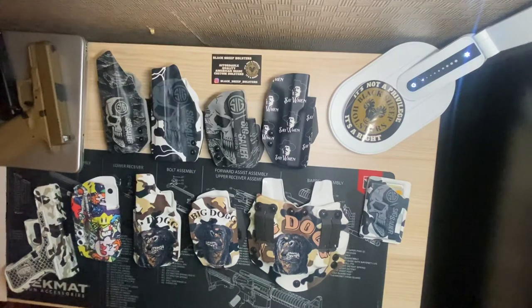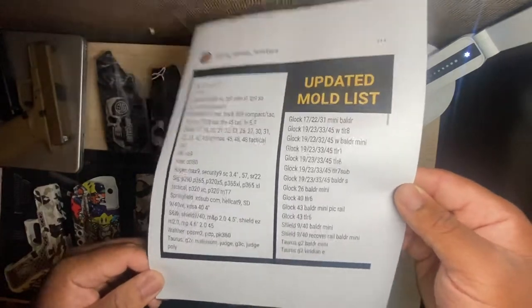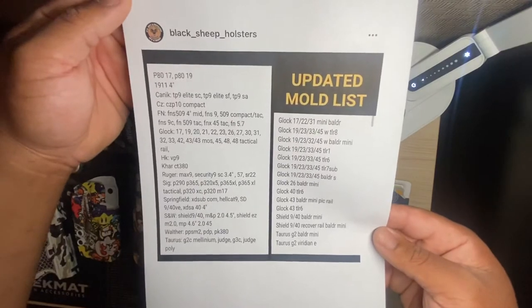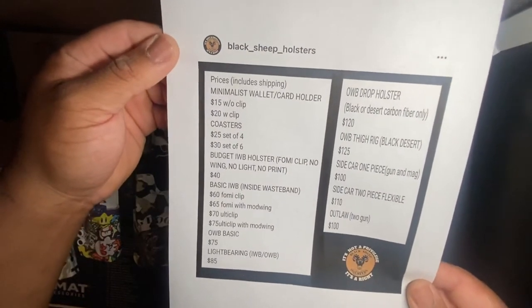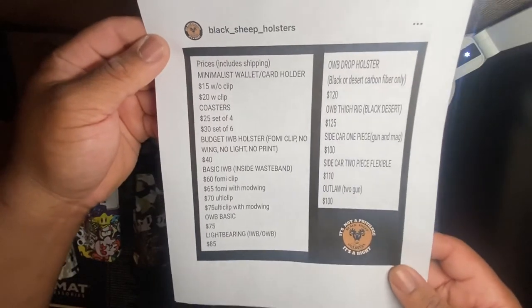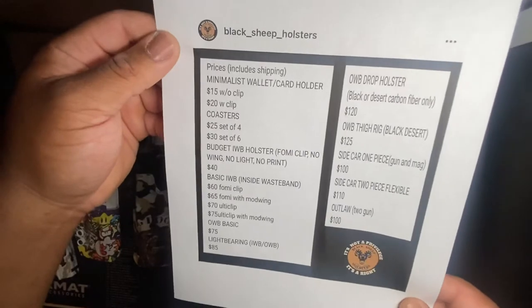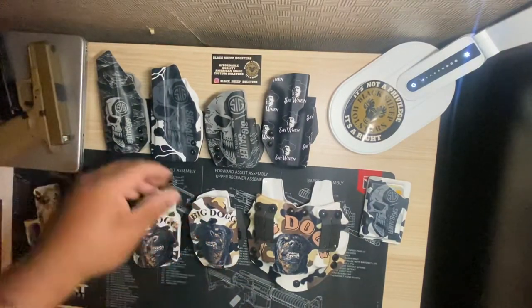For those people who want to see some of the prices and what holsters he makes for what guns, I did print those out. On his first sheet — sorry for the glare — these are all the guns that he makes holsters for. This is the current list, so if you want to freeze frame and pause it, take a picture. I also printed out a price list. He does inside-waistband, outside-waistband, drop holsters — certain holsters can only be done one way right now, though you might be able to work something out with Danny depending on your needs.